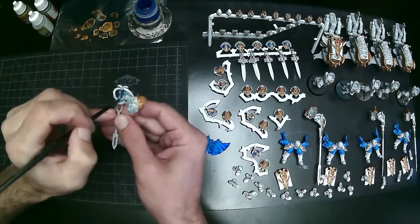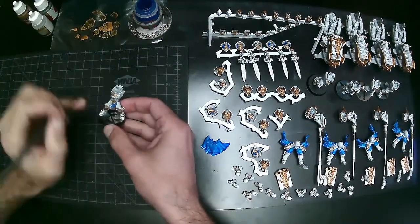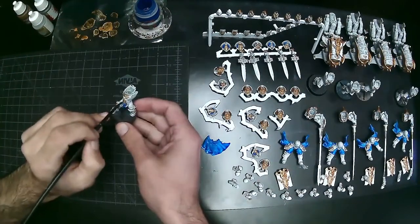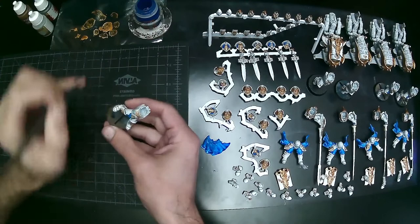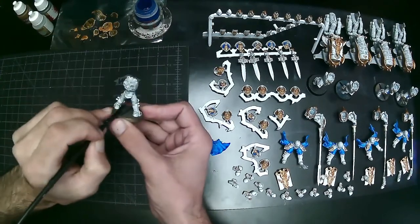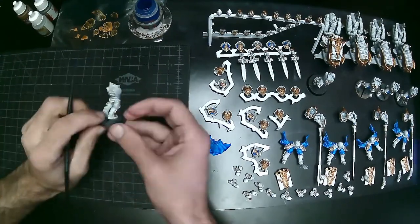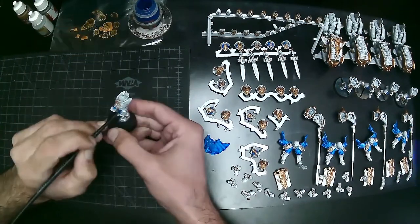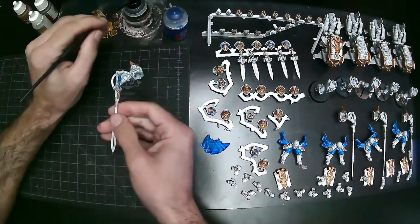Same with the dropper bottles — you can buy cheap ones on Amazon but I've heard horror stories of a clog causing the top to blow off and getting paint all over something you're in the middle of painting. I buy Army Painter bottles — they're 12ml but basically fit an entire Citadel paint inside since Citadel paints are also 12ml. Throw a little ball in there and you never have to worry. I transfer the Citadel labels onto the Army Painter bottles so I know exactly what they are.